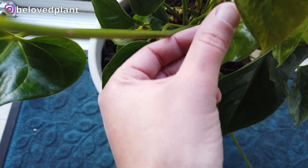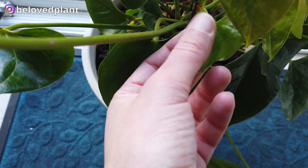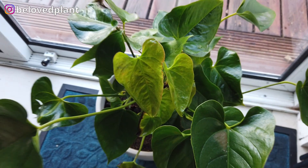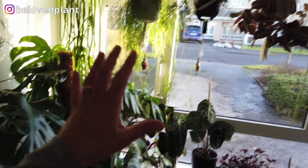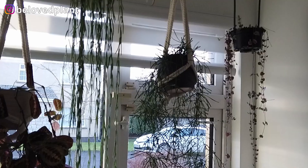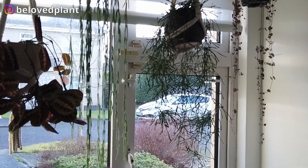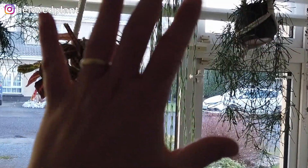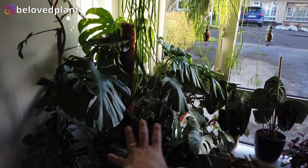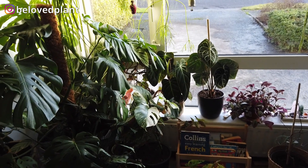These bugs would be eating the plant from the inner side of the leaves especially. The plant will make it — it's just temporarily not looking great. So in this scenario, what I would do is treat these plants with isopropyl alcohol where I see the bugs, put neem oil on them, and also put neem oil on every other plant nearby just to be sure. And of course, always keep an eye on them.